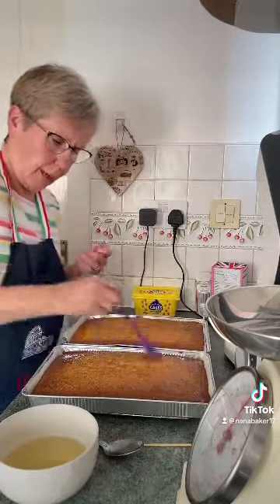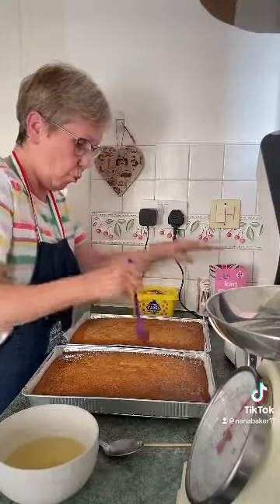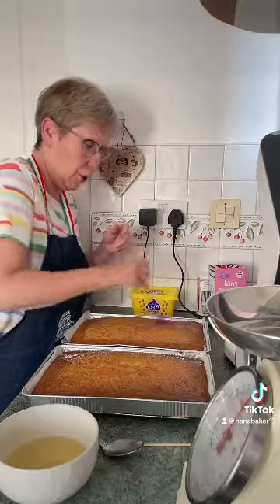I might ice the top with just icing sugar and water — make a nice little icing for the top with a bit of lemon juice in it.